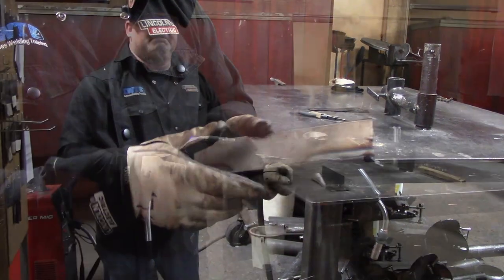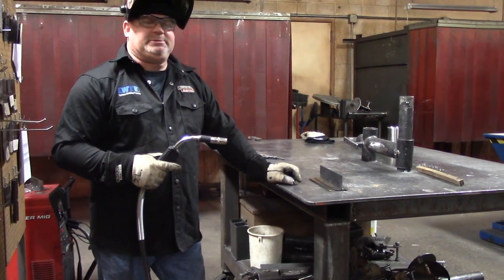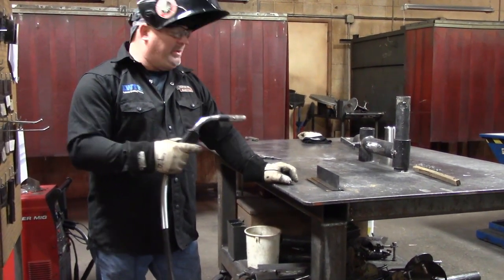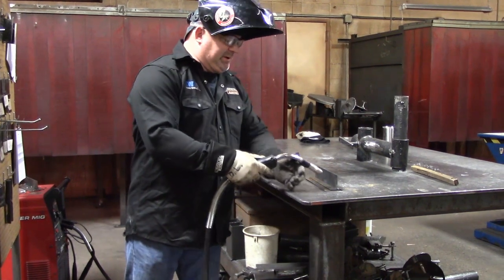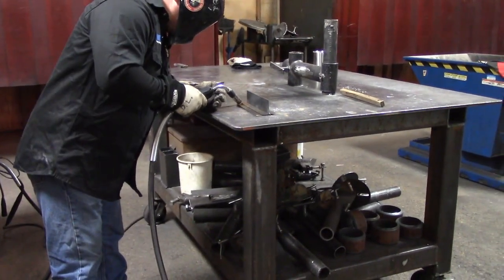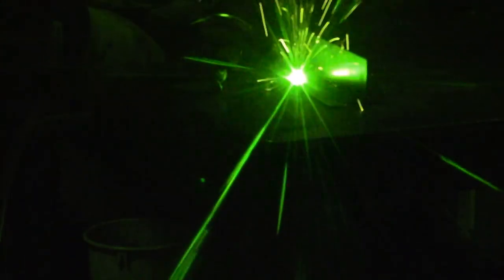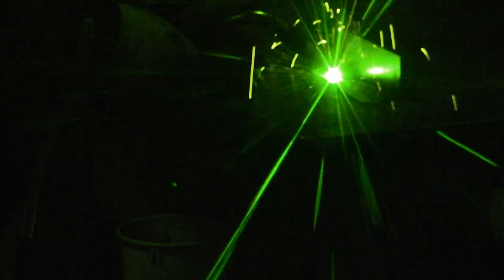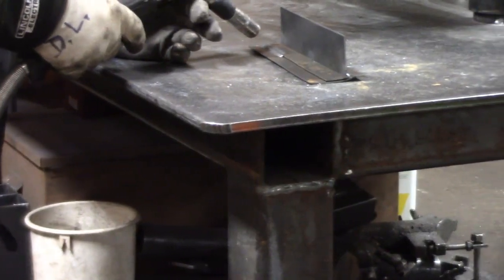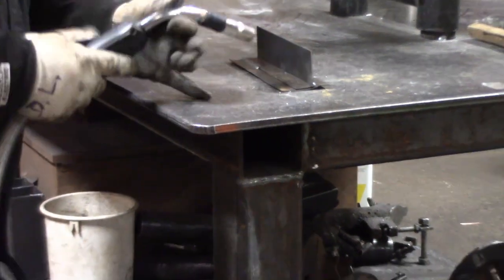Now that we've welded on the T joint, let's make a couple of welds on the lap joint. We're going to use the same technique — I'm going to do the whip and pause. We'll drag it on this side and push it on the other side. Now that we ran our first weld with the drag technique on this side, we're going to do the push technique with the whip and pause.